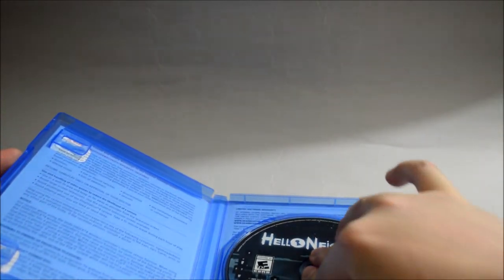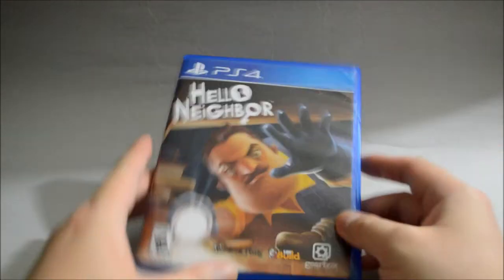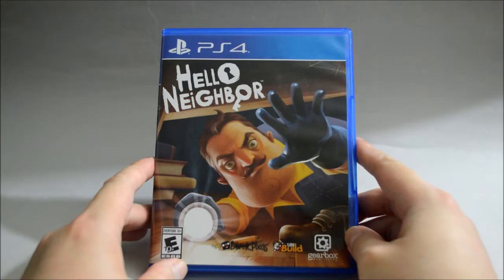So I think that's pretty much it for the unboxing — Burglar Simulator, I mean, Hello Neighbor for PS4. Thank you for watching, and don't forget to subscribe for more unboxing in the future.